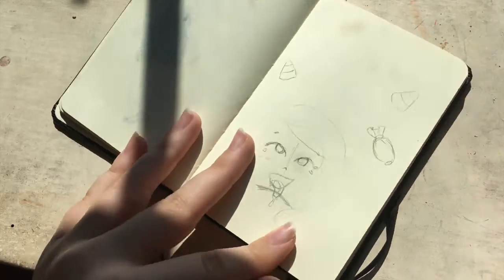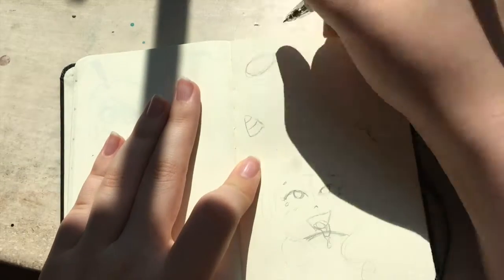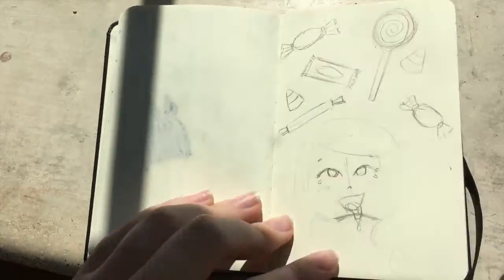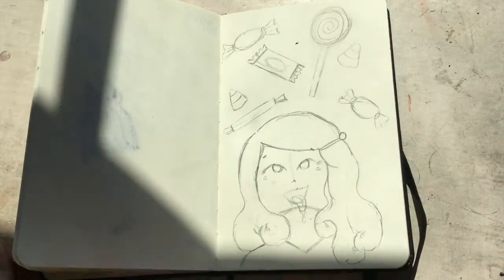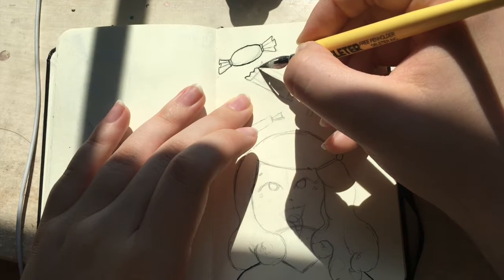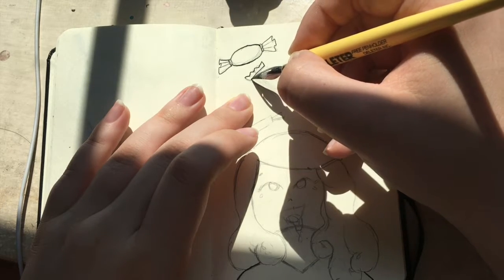First off, I think Inktober is a great idea. I've never done Inktober before — I've actually never done a 30-day drawing challenge, and this one is 31 days. If you don't know, Inktober was created by Jake Parker as a way for him to get better with inks. I think that's really cool because if you're lacking in a certain medium and you use it for 30 days, you're bound to improve somehow.